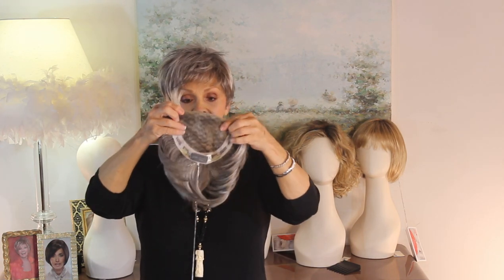It's wonderful in the fact that it has a lace top — it's full monotop — and it has the pressure-sensitive clips that you can clip into the hair, right like that.